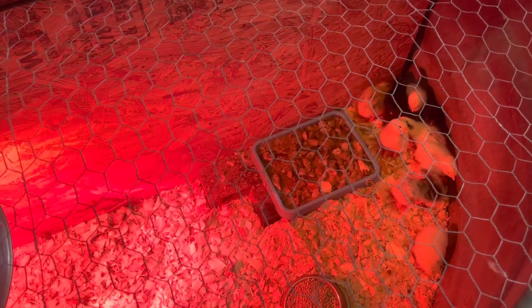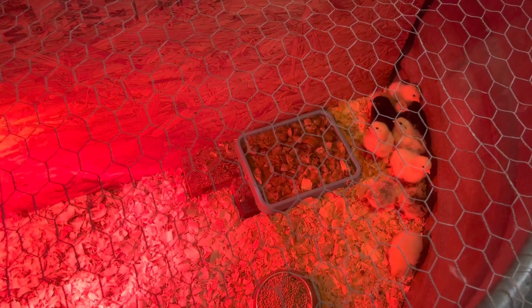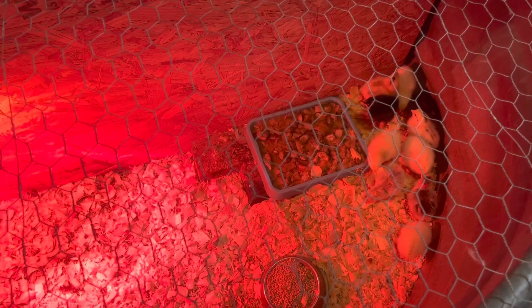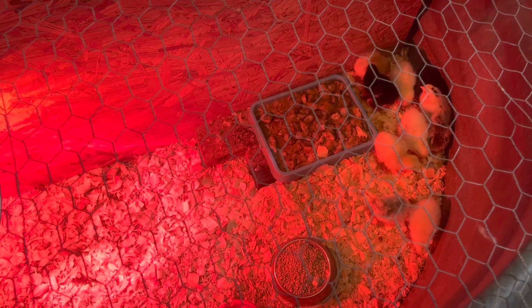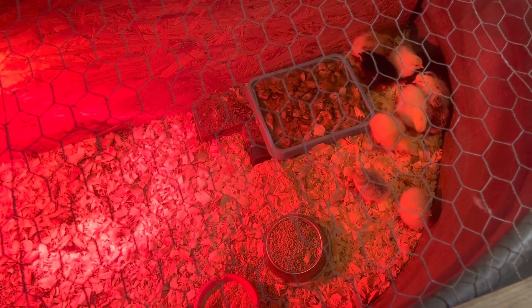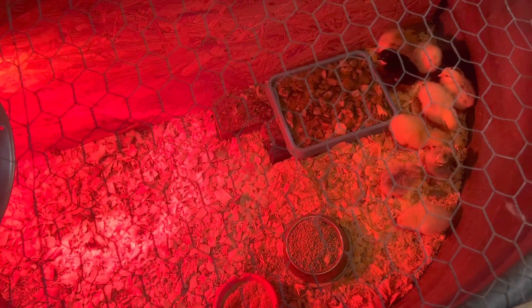I hope this helps you guys — just gives you some tips on ways that you can feed them, ways that you can bed them, giving them enough space. The great thing about the wood chips is they get to dig in it — they're scratching already, which is a great thing. You want to see that; that's what a healthy chick does. They don't get tangled in it. It absorbs their poop and pee enough, and it's extremely thick so they can bed in it. It's pretty soft.